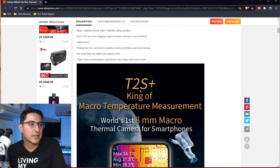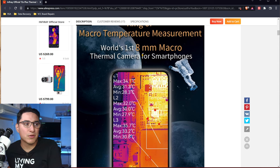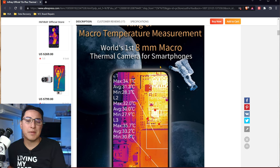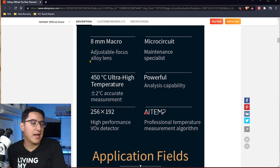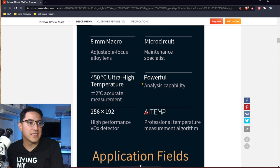Let's scroll down here. You can see a lot more specs about it. One of the things is it does come with a built-in macro lens. That means you can get up real close to the subject, like the motherboard, and have it be in focus and be able to clearly see the surface of the board.